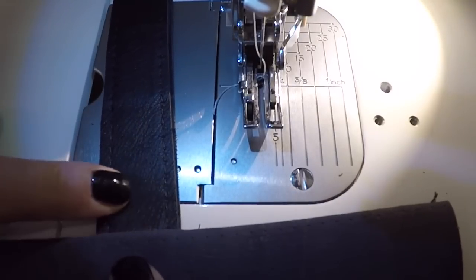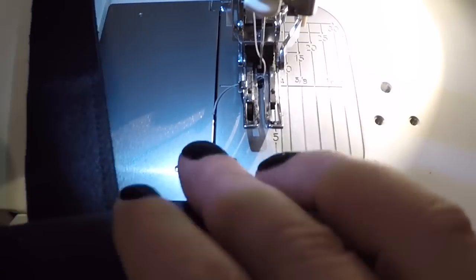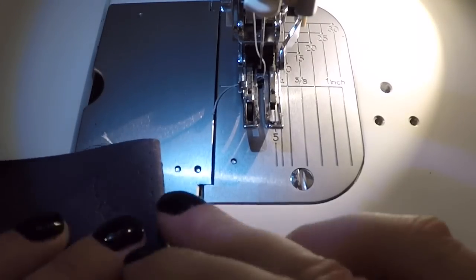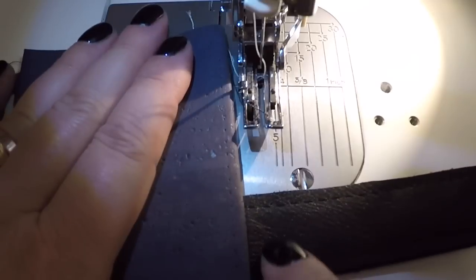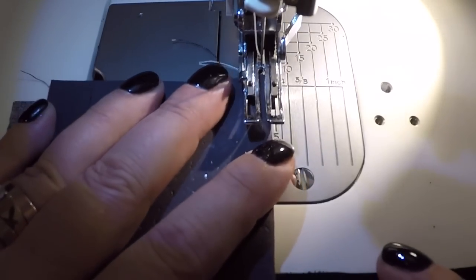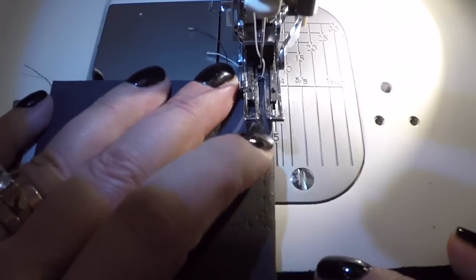I have two thicknesses of cowhide here — fairly thick leather, probably around a three ounce. So I've got my lining, my foam, and of course the seam allowance in there too. You've actually got two layers of lining, two layers of interfacing, one layer of foam, then two layers of your outside fabric, and then we're going to go up over two layers of whatever you're using for your strap — in this case, leather. Once again I'm going to lengthen my stitch to four, and away we go. I'm really going to slow down when going over my strap, because I want to just let the machine do its thing.